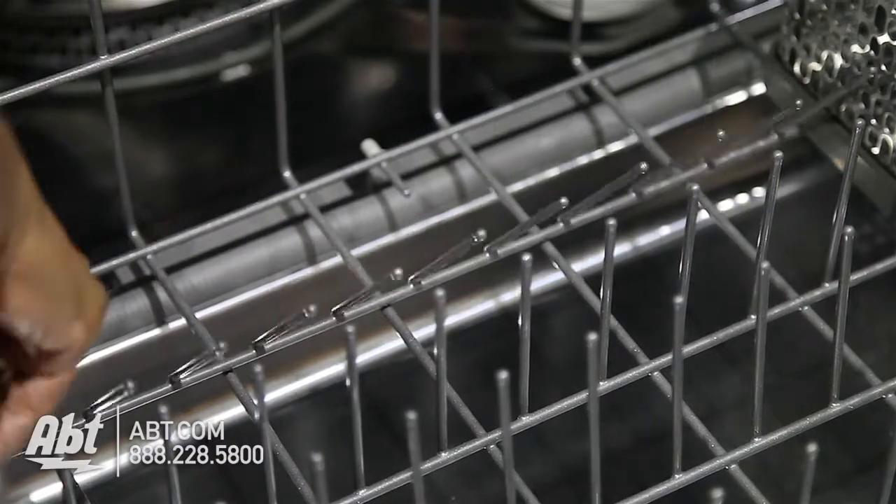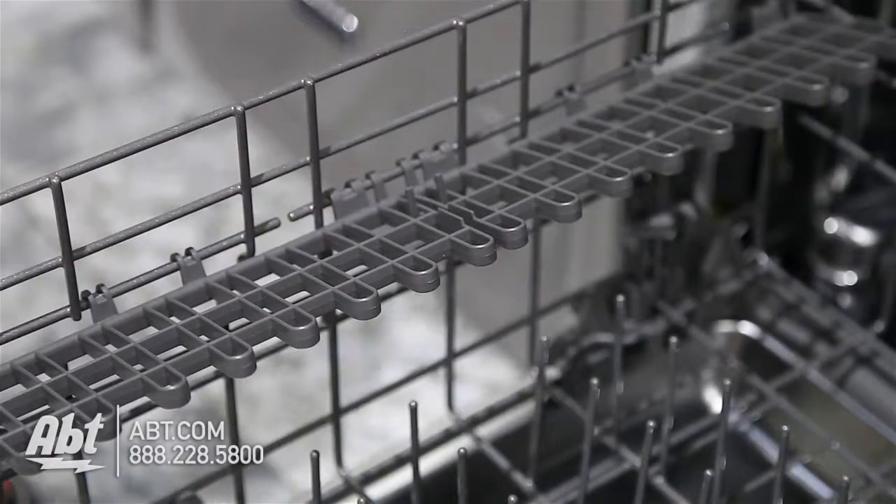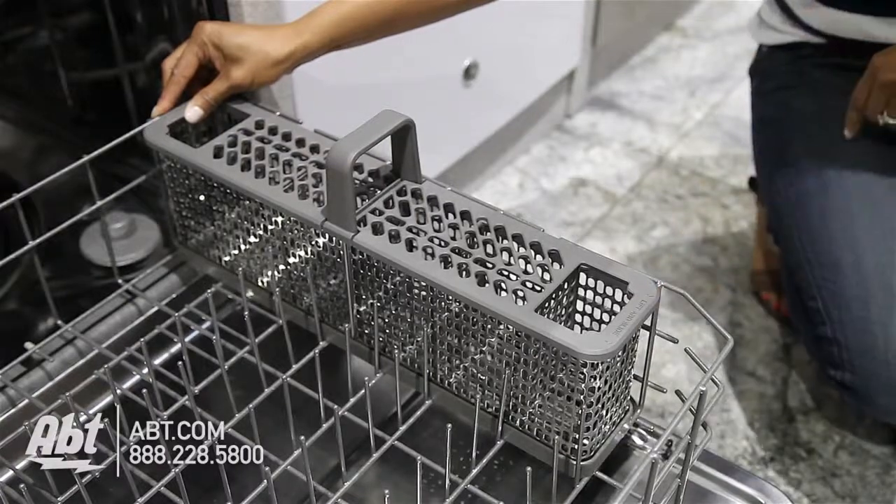The lower rack has one row of folding tines, two utility shelves, and one large silverware basket with compartmentalized lids.